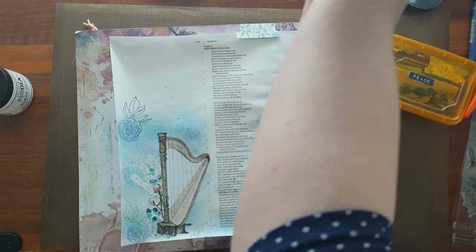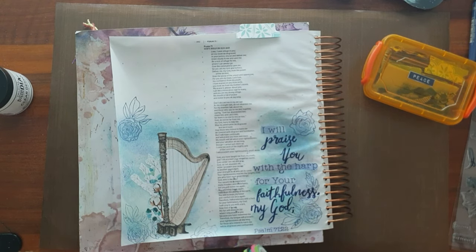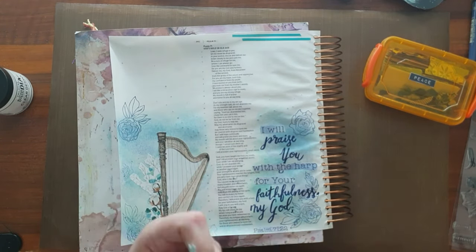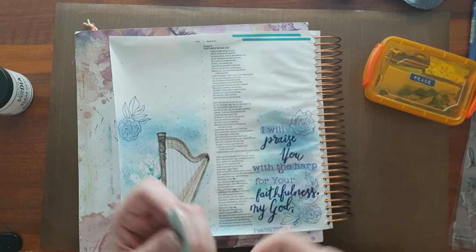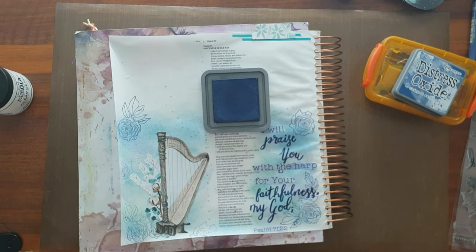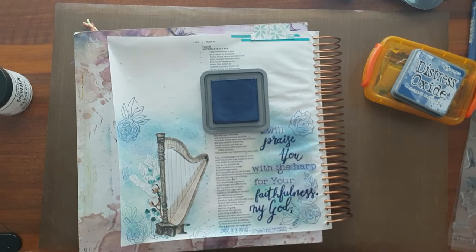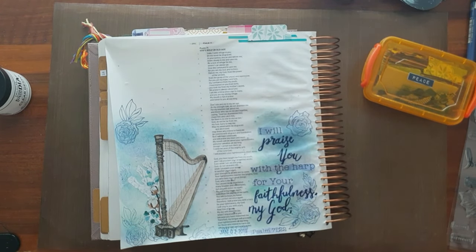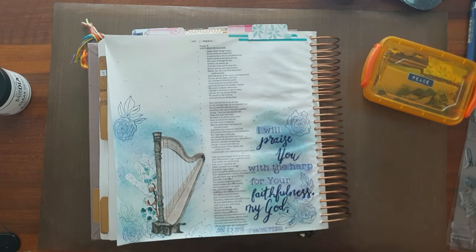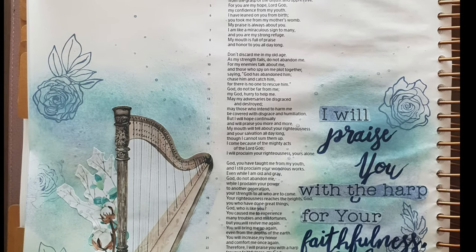I'm taking a tab just to tab the page at the top, and I'm going to stamp the date at the bottom. I'm not journaling on this page — for me the imagery is beautiful and the verse itself as a title on this page is exactly what I wanted. Dating it with my date stamp using that Distress Oxide ink, and that is that for this page. Thank you so much for watching, and I will see you again soon. Bye-bye.